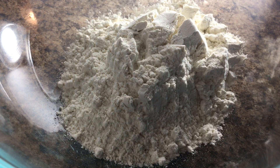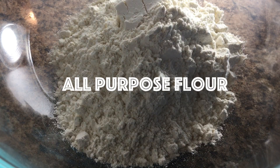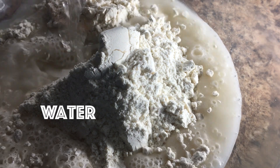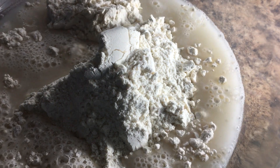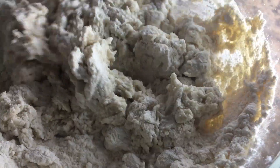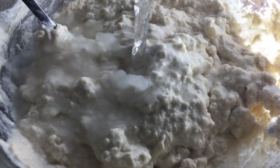Grab a bowl and add two cups of flour, and next add water a cup at a time. You're looking for a consistency that's not too thick and not too thin. I know I'm being super specific but I'll show you what I mean.